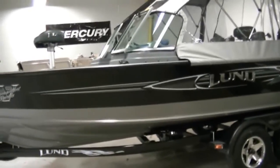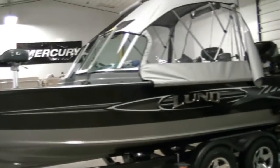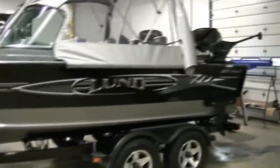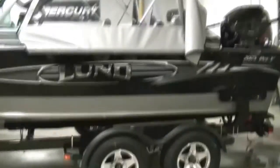This is B Sports here. Today we're looking at a new 2012 Lund 2075 Pro-V. Very nice boat — you don't see these too often.